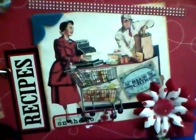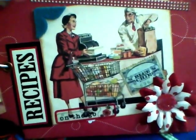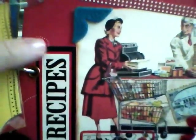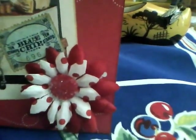This one was mom going to the market. I had that recipes embellishment — I'll try to put the name in the description; I only used one or two from that sticker sheet from the craft book store. The sticker on the bottom says 'on the go,' with her on the go with the cart at the grocery store when they still had paper bags. This flower is from, I think, Petalus.